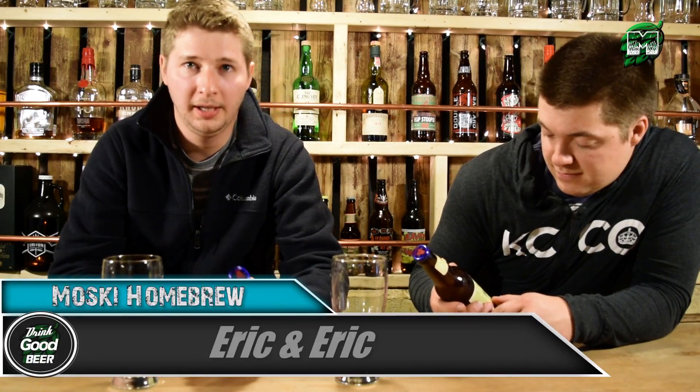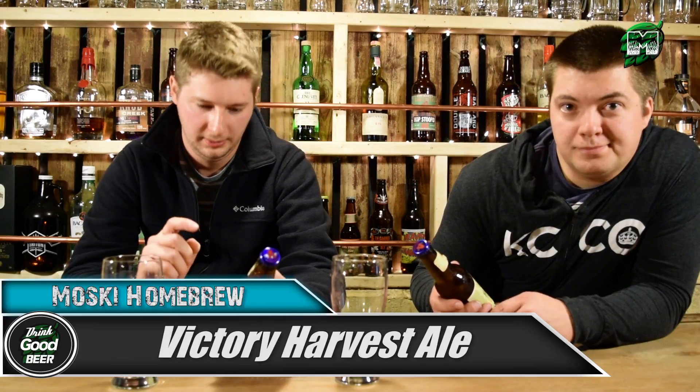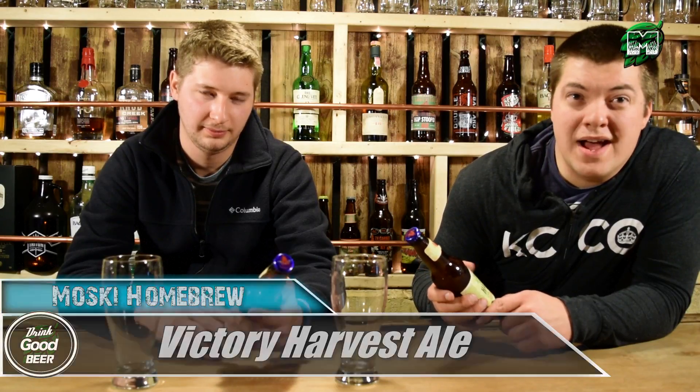Mosky homebrewing here, we got Eric and Eric today. We're doing a beer review on Victory Vine — Victory Harvest Ale. It's a wet hopped ale. 'Marty soaked, drink now, do not store.'